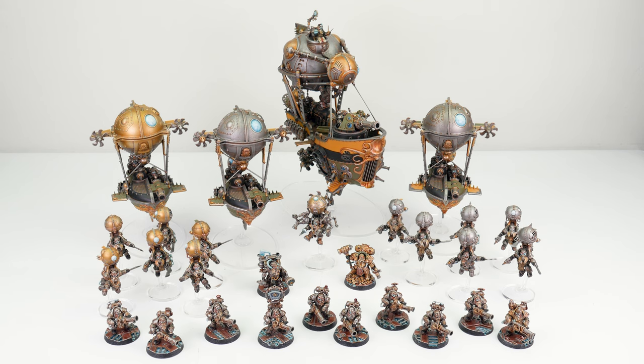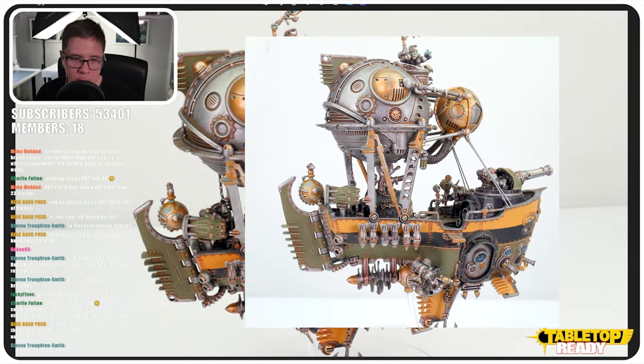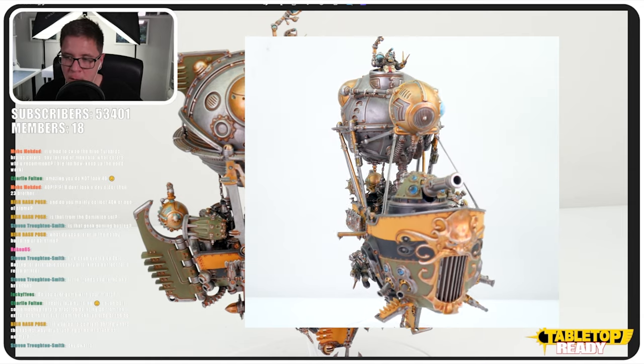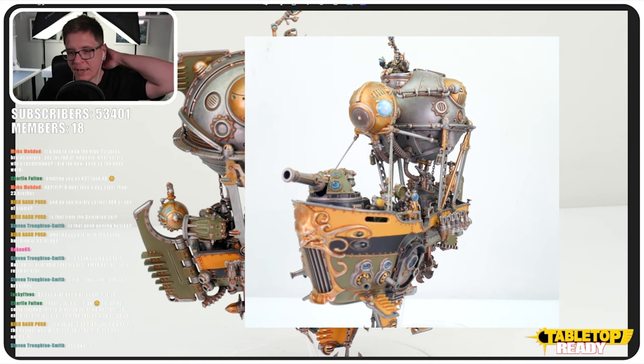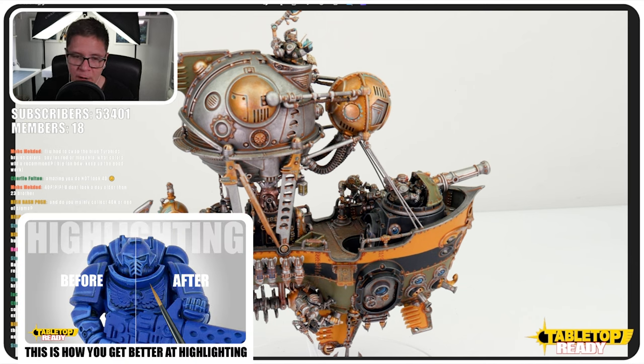Here we've got one of my first Age of Sigmar armies — the Kharadron Overlords. This army was a game changer; this is what made me fall in love with the Age of Sigmar game. Just steampunk dwarfs. For highlights, the easiest way is dry brushing or normal paint brush — that's a choice for you. As you improve your skill in painting, you tend to prefer just using a brush because you get a better look. Dry brushing can be very messy. I'd say for people to work towards edge highlighting — I do have a video that goes through the whole process and how I approach it.